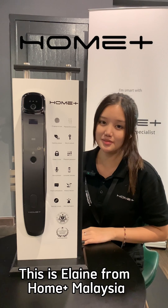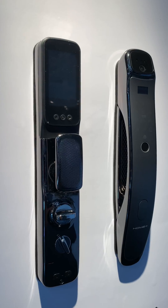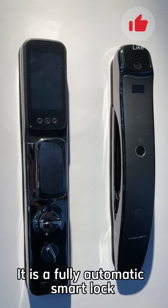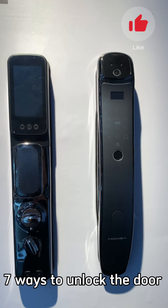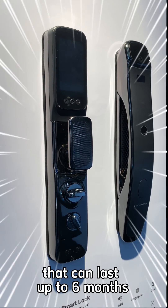Hi everyone, this is Elaine from HomePlus Malaysia. Today I want to introduce our D4H face recognition smart lock. This is a fully automated smart lock that consists of seven ways to unlock the door. It uses a lithium battery that is rechargeable, and two hours will fully charge it, which can last up to six months.